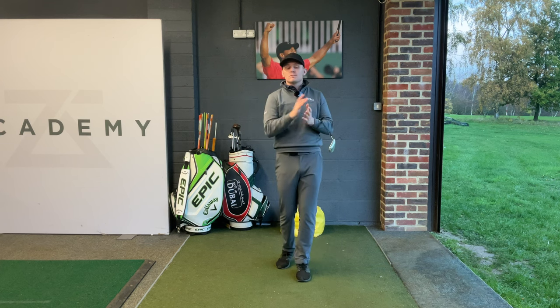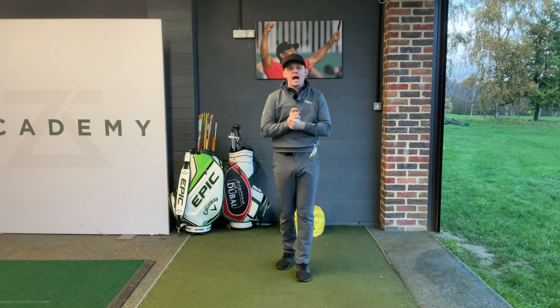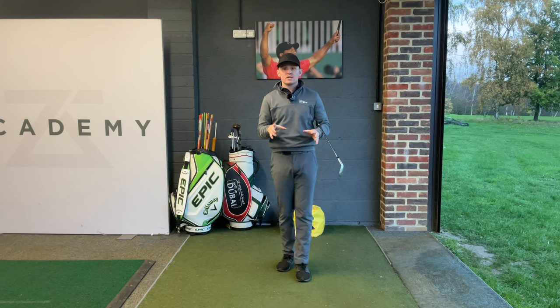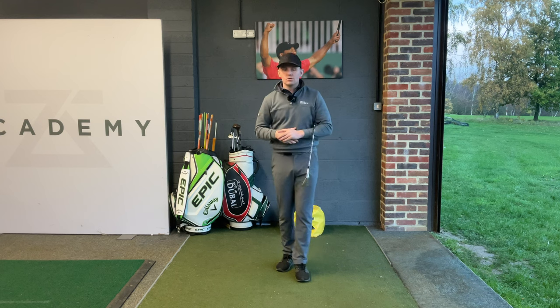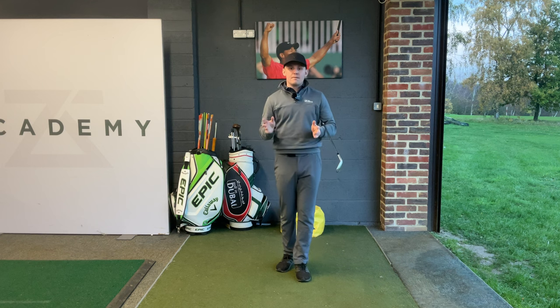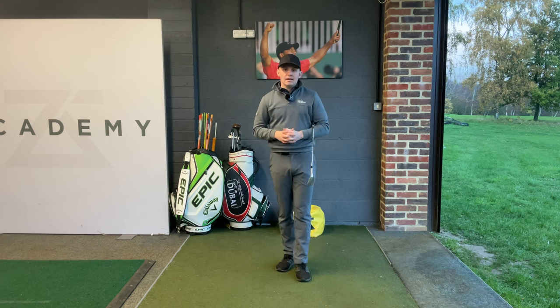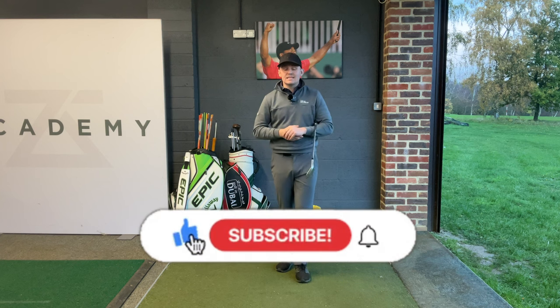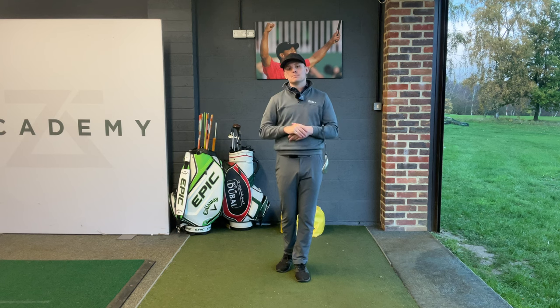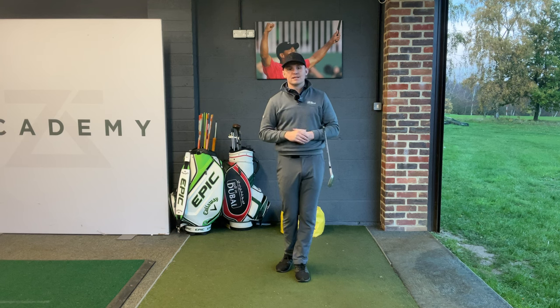Those are my three top tips for today. If you have any questions or anything about wedges that I haven't covered, drop them down below — I'll answer all your comments. If you have any future video requests, please drop them in the comments below and I'll try and make as many videos as I can. If you've enjoyed today's video, please give it a like and a subscribe. I'm new to YouTube and I'm trying to grow as fast as I can and help as many people as possible. I hope to see you back here soon.